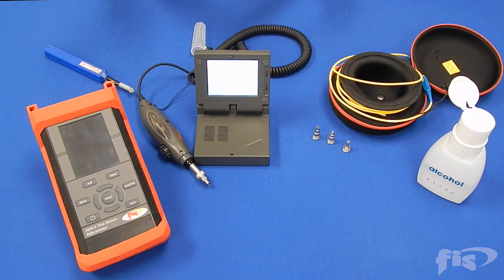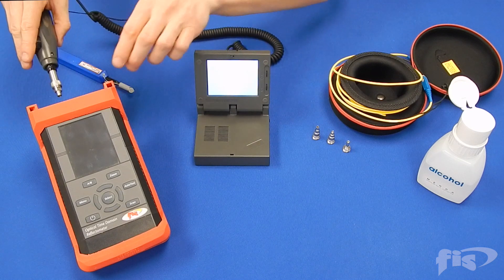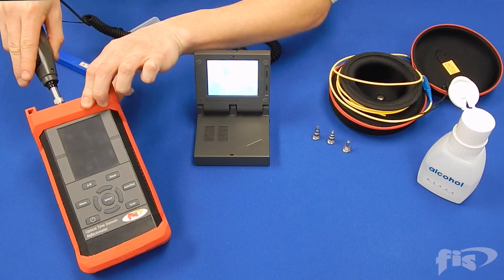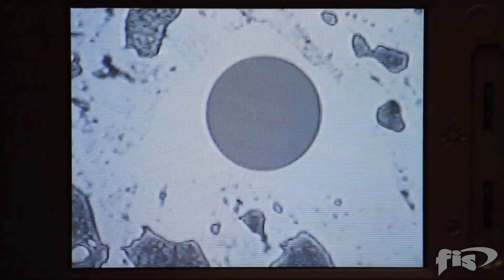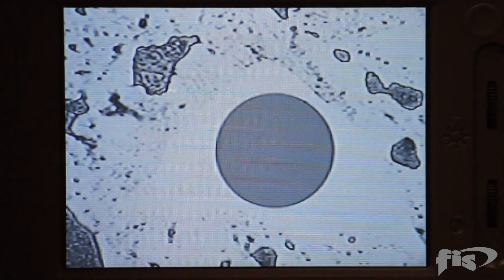Before you start testing a fiber optic link, or when the OTDR reports poor launch conditions, it is important to probe and clean the OTDR port. Using a probe tip designed for female ports, plug into the OTDR launch port to inspect the end face. Check to make sure the end face is free of dirt and debris and has not been damaged.